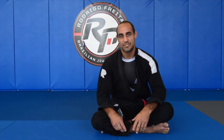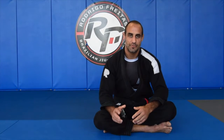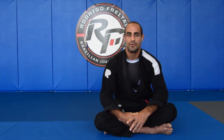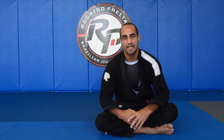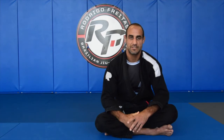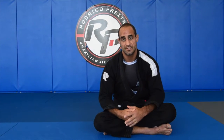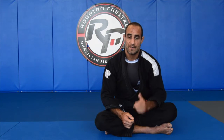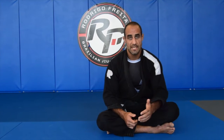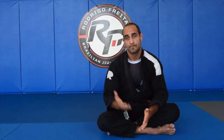Hey guys, third week of online training. I really want to be here training and sharing positions with you at the Academy, but we're doing what we can. We can interact with each other and share techniques this way. I really hope you guys are able to see the techniques online. I know everybody's busy, trying to figure out stuff, but the most important thing is that we are safe and healthy.